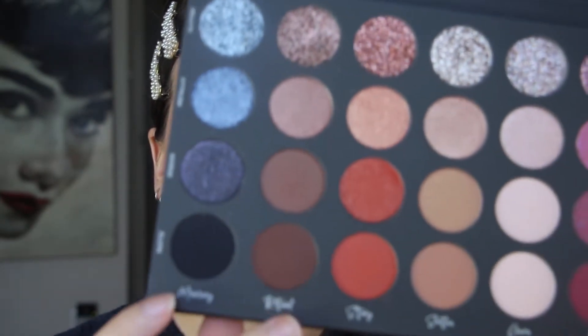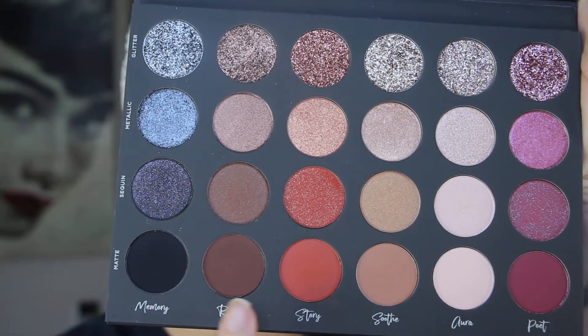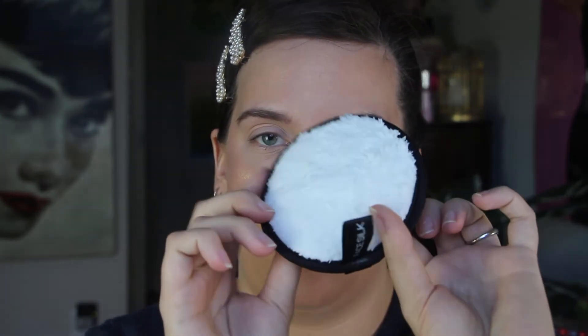I'm going to start with the darkest side here to the right, and the mattes, and work my way up. I'm out of makeup wipes, so to clean my finger off I'm going to be using the Face Silk Makeup Remover Pad things — they're supposed to be reusable. I haven't worn makeup in over a week. There's been a lot going on with my family — my mom's having some health problems, so it's just been kind of hard. But I did makeup today. My battery's going to die soon, but we're going to try to get as many swatches as we can.